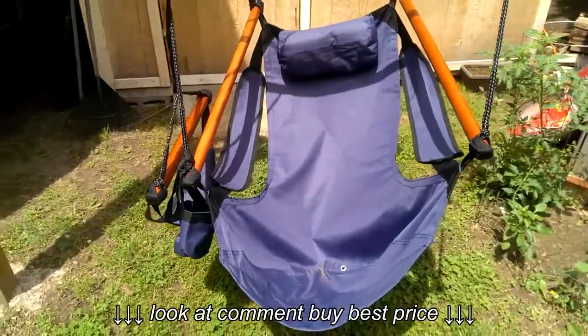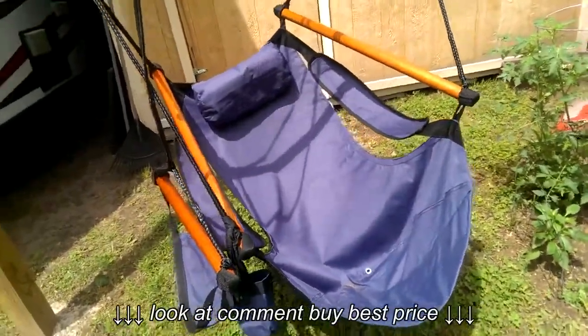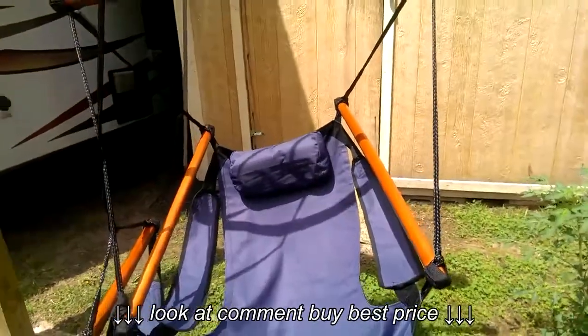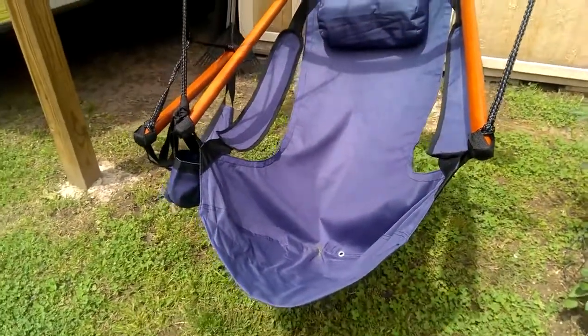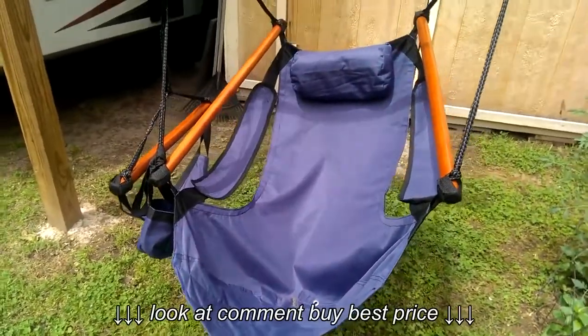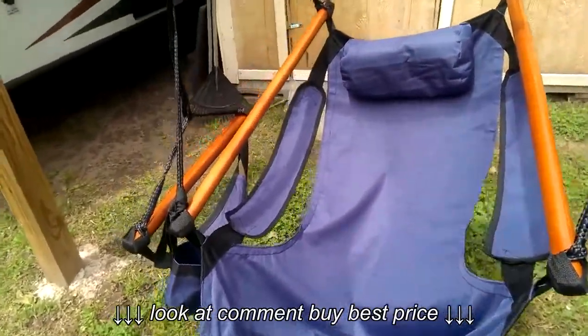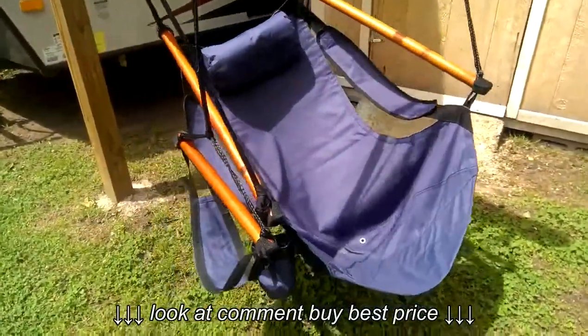This swing actually holds up to 250 pounds, so it's perfect for me, my dogs, or whatever. It is kind of lopsided — apparently one side needs to be raised up. But other than that, this swing is very, very comfortable. I've actually spent two days this weekend in this chair. It swings very easily, as you can see. The wind is blowing it just a little bit.